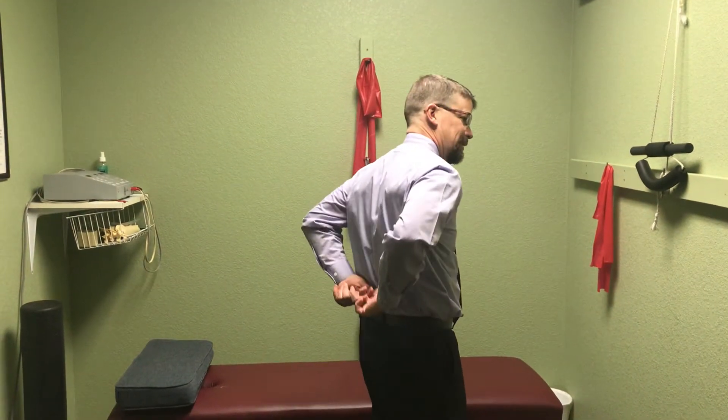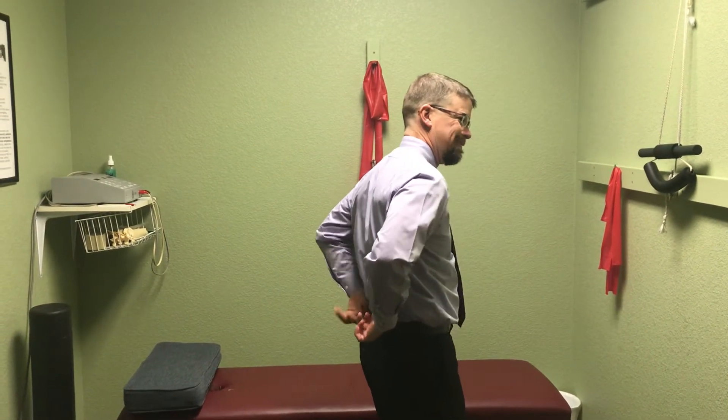Hey, Dr. Eric here at Weld Family Clinic of Chiropractic, and I want to show you an exercise today called core activation. This is one of the real foundational ones that we teach here in the office, and it's really designed to activate these little muscles in the lower back called multifidi. They run from one vertebra to the next, and they help to develop deep core stability.